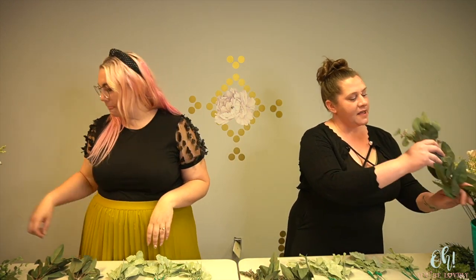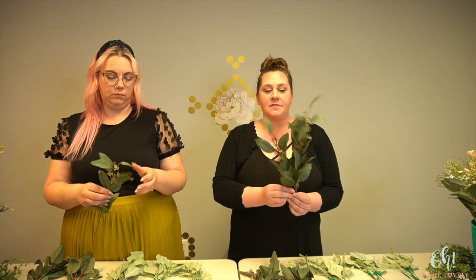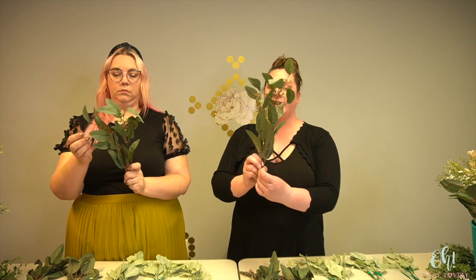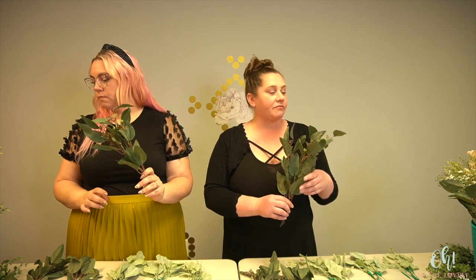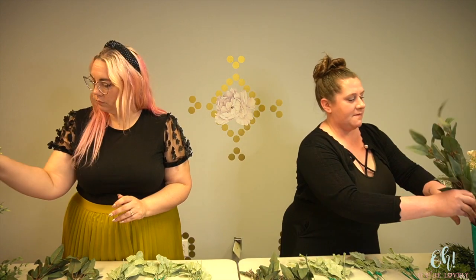The next type of greenery you're going to want is something that's still leafy but has a bit more volume — smaller or similar size leaves, but it's going to bring in more compactness. This is our seeded eucalyptus. You can also use things like spiral eucalyptus — something that's going to bring in a bit more volume and fill out a space. Because we've set that back layer, we're going to want to start rounding, not have a flat cascade.